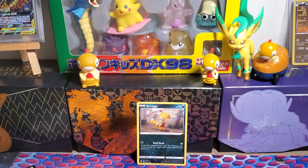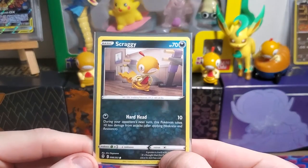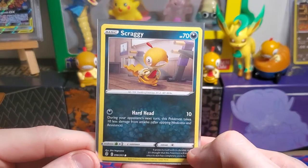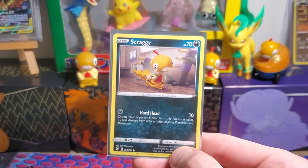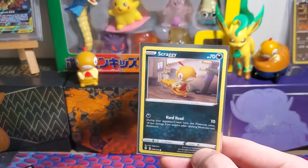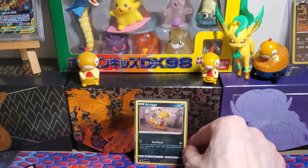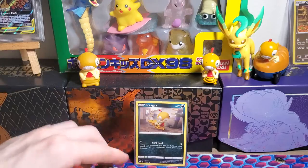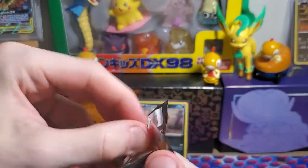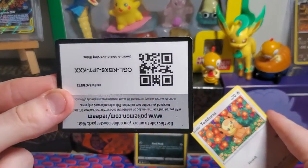Get a sleeve immediately — look at that boy, there he is. Scraggy, 70 HP, Dark type basic Pokemon. Hard Head for one Dark Energy does 10 damage, and during your opponent's next turn this Pokemon takes 10 less damage from attacks. But let's be honest, your opponent won't have a next turn when you have Scraggy out — they're just gonna forfeit because they'll be so scared. That's an amazing card right there. Kind of just want to hit stop recording, but we're gonna keep going. Another Evolving Skies pack — maybe we can get another Scraggy.